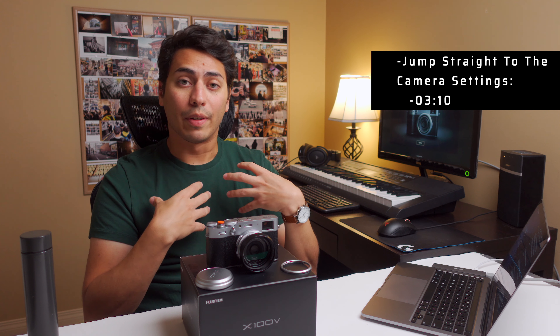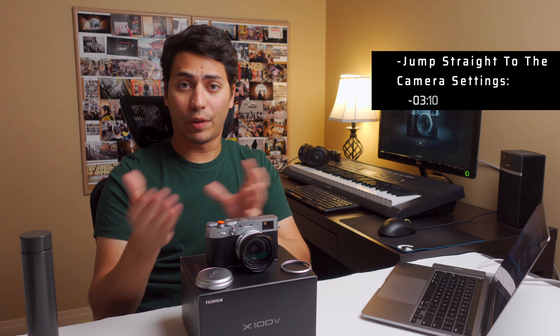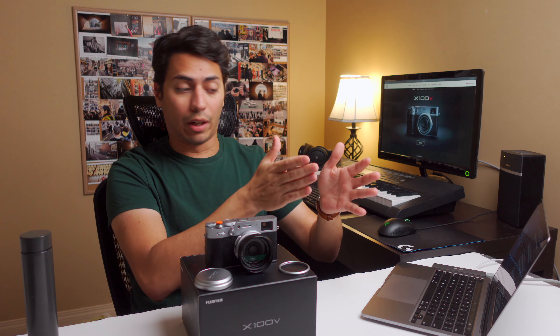Let's start by saying that these settings are just my personal preference. Settings on your camera are molded by the way you shoot and your photography style. I am NOT saying that these are the perfect settings that will work for everybody, or that if you disagree you are wrong. These just happen to be the best settings for me. That's something you should really consider before we start — what is your photography style? What do you want to achieve?